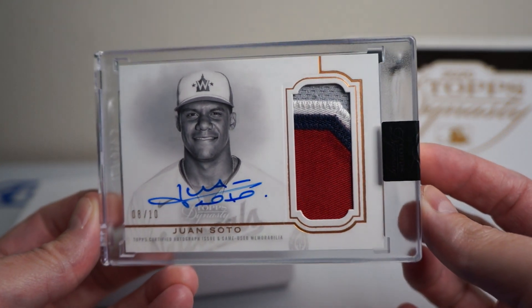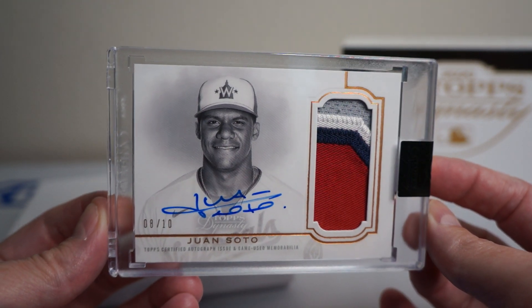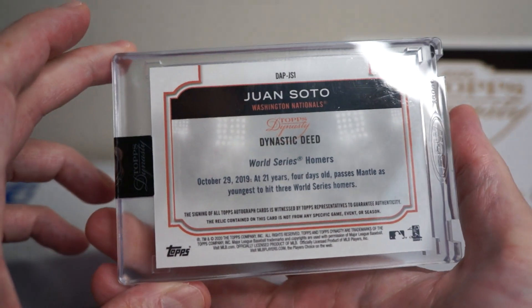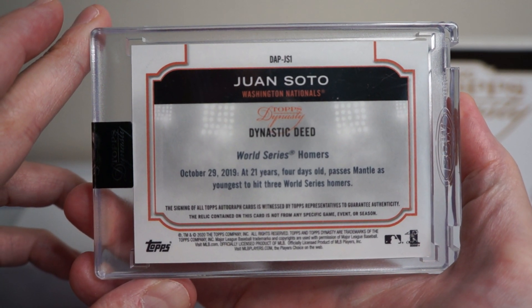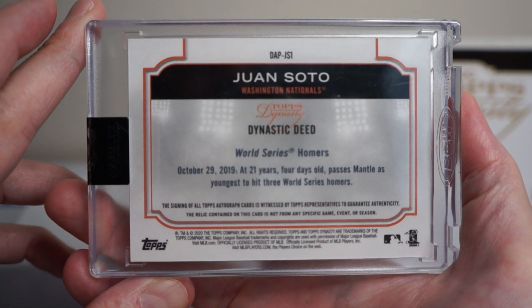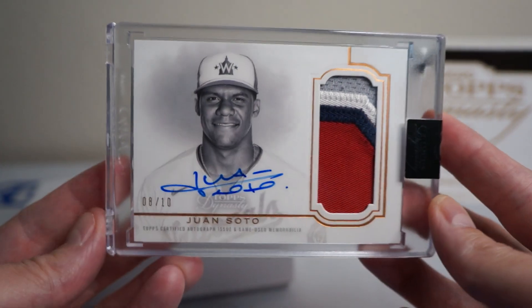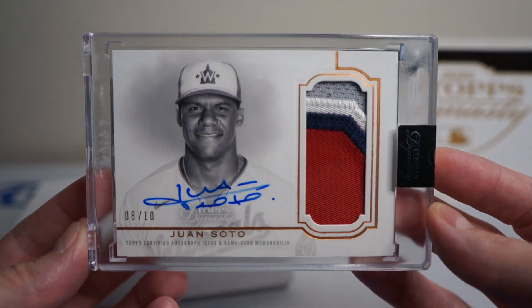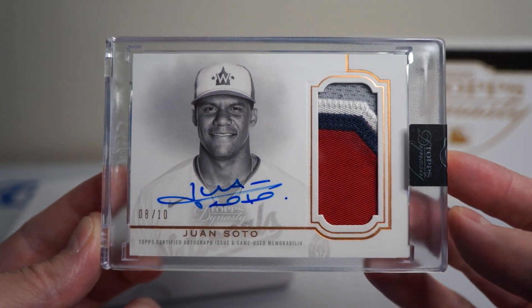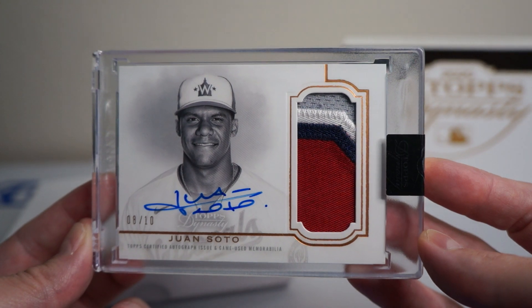Nice. They look pretty cool this year. I think I like the colored versions more where there's like full color. I really like — I think 2016 or 2017 — one of my favorites. That is awesome. Very cool. Eight of ten, Juan Soto patch auto. Happy with that. Very cool.